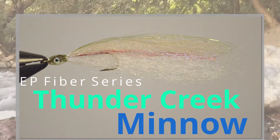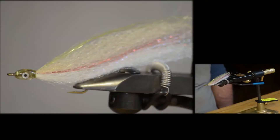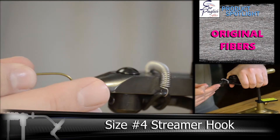Next in our EP Fiber Series line is the Thunder Creek Minnow. This is a classic bait fish pattern that can be used in salt water or fresh water. All you need to do is change the size of the hook, the color pattern, or the length of the tail.